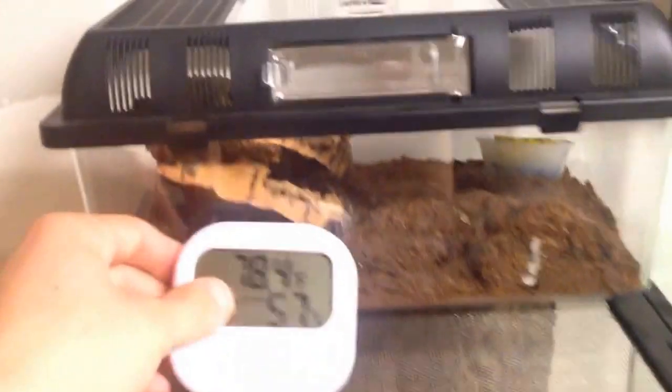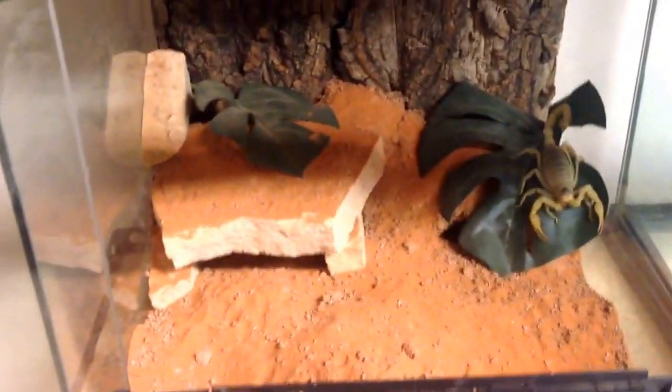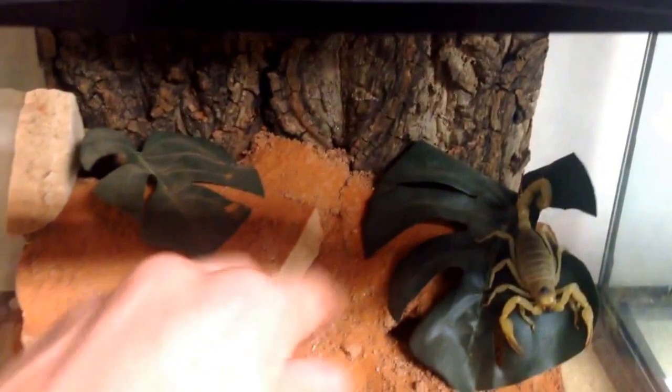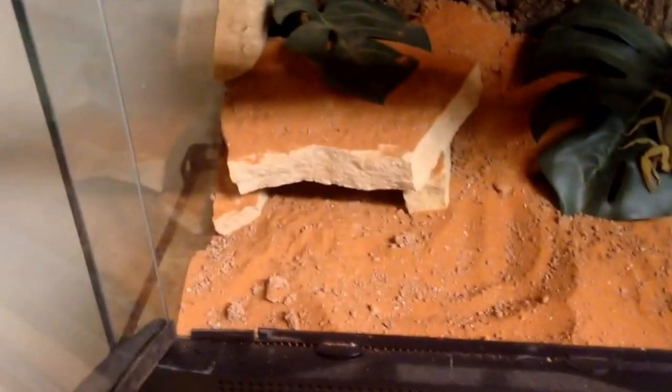Over here is my zebra tarantula — my Costa Rican zebra. I don't want to mess with it too much or stress it, but it's in there. And then in here is my Arizona desert hairy scorpion. I've made this tank really nice with the excavator clay, but since they're burrowing it kind of got dug up. There's a cave under here, but it got messed up.